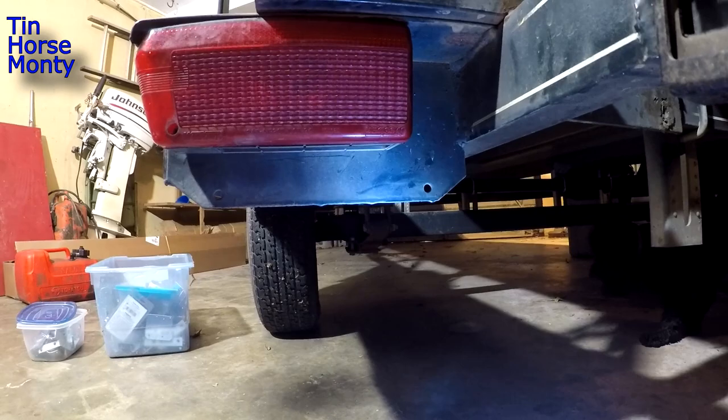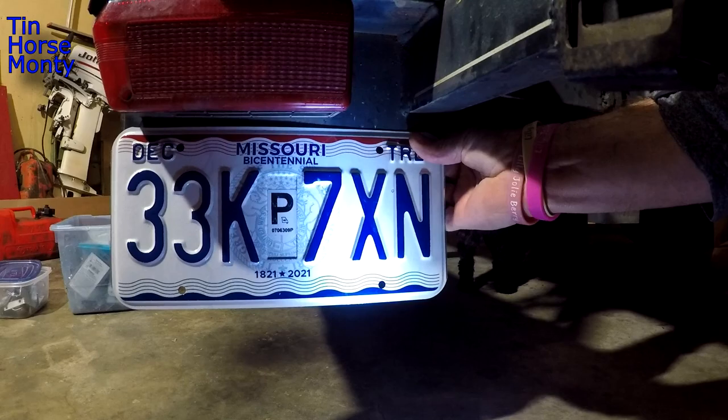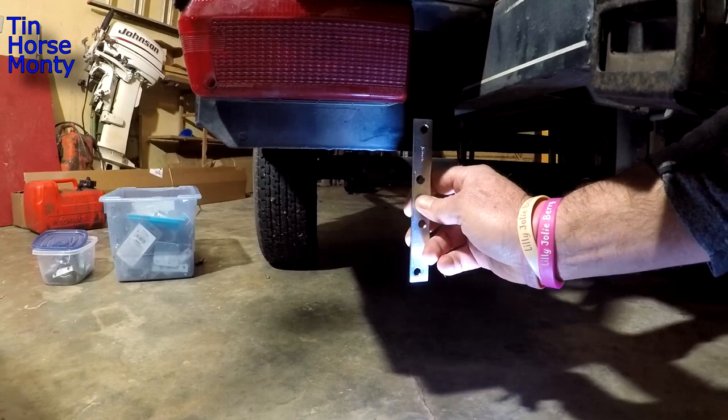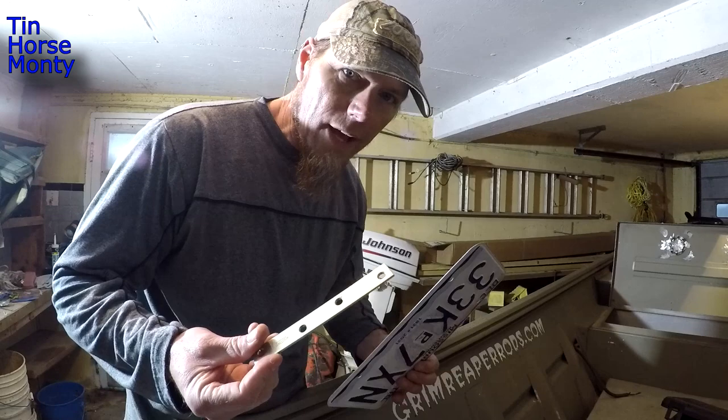This is the only spot I have on my trailer to mount my license plate — it's all the way underneath the light and it's going to sit down pretty low. When I mount it right here, backing in and out of the water is going to put flex on that license plate, and this hole is eventually going to get weak and the plate has a tendency to break off. So I'm going to use these bars as support behind the license plate to add support so I won't have to worry about breaking it off.